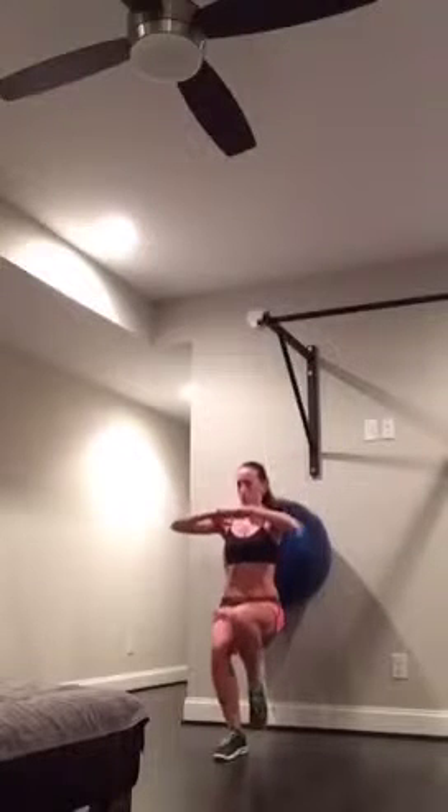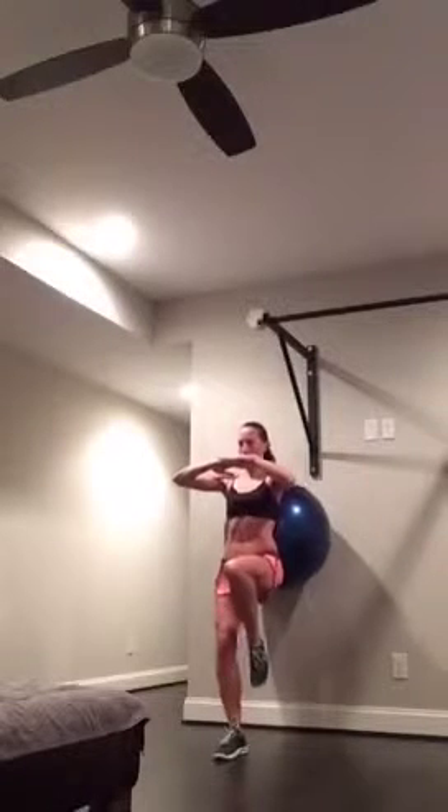Switch it to the other leg. Sink down as low as you can and drive it up. Abs in, shoulders back. Keep going, come on. You might lose your balance — it happens. We are on one foot here. Seven, eight, give me two more. Nine, last one. There it is. Good.